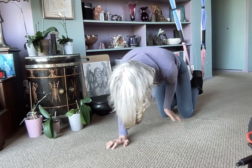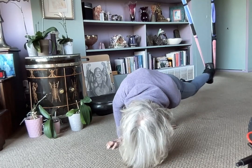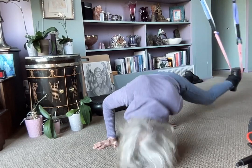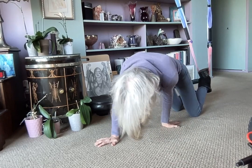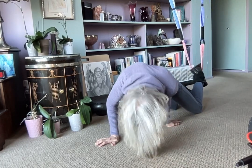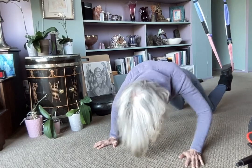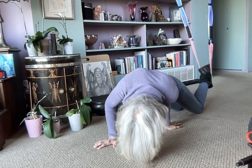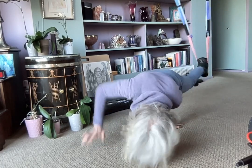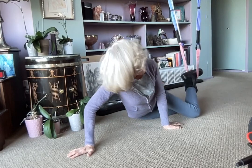All right, what am I doing this way? Oh man, that's not working — too high. We're gonna try one more on the other leg.